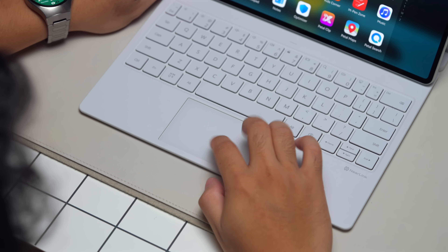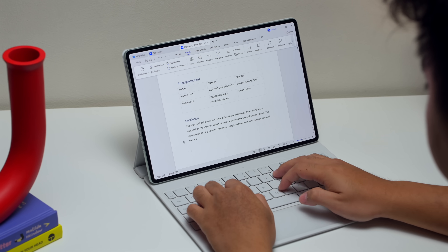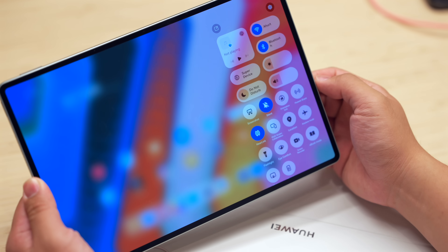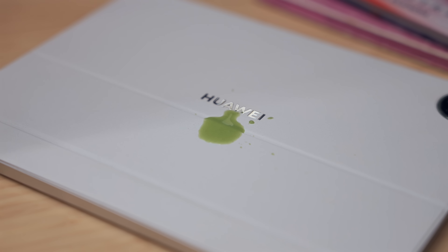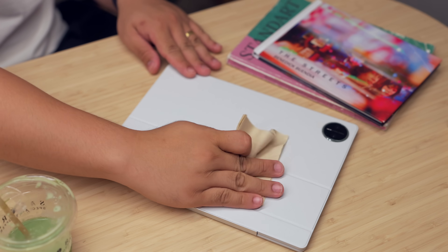Using it feels like working on a laptop, which is comfortable. You don't need to pair it via Bluetooth either — the connection is seamless and automatic because of Near Link technology. The build is also nice and noticeably thin compared to competitors. What I think is unique compared to Samsung and even Apple is the smooth, stain-resistant surface — it's easy to clean, especially with accidental splashes like coffee or sauce.